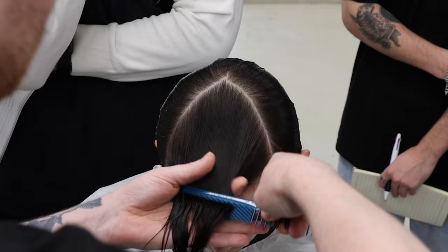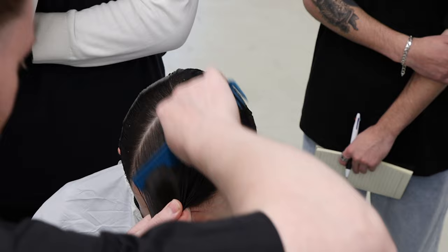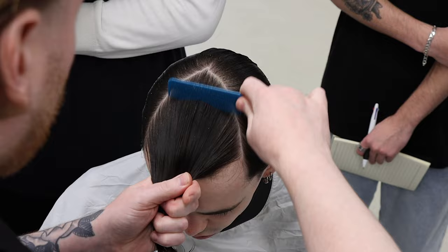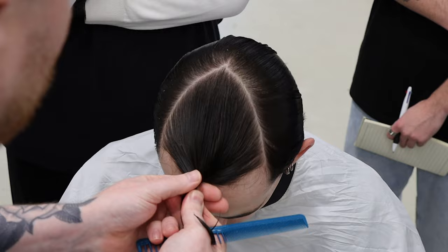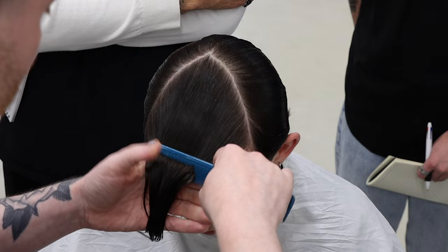Spread it like butter on toast — get that beautiful tension in there. Fine side of the comb, more tension, more control. Bring the head closer towards you, underneath, over the top, and it's that little twist at the top that gets that tension in place. Keep that tension safe and secure so we can section it off as neat as possible.